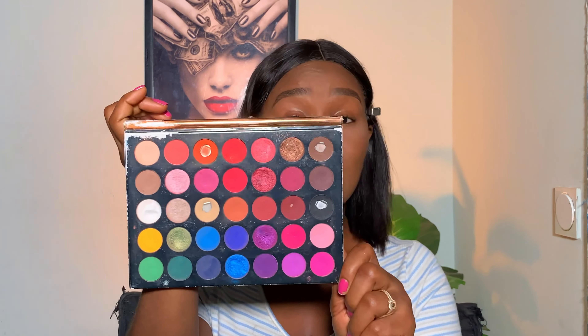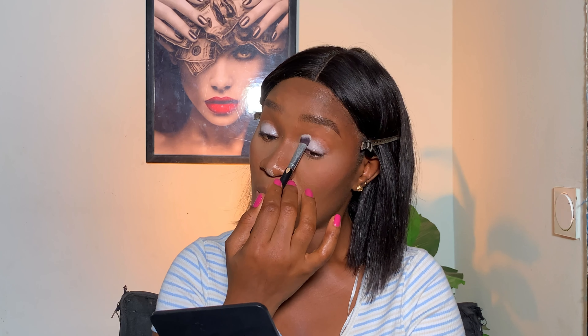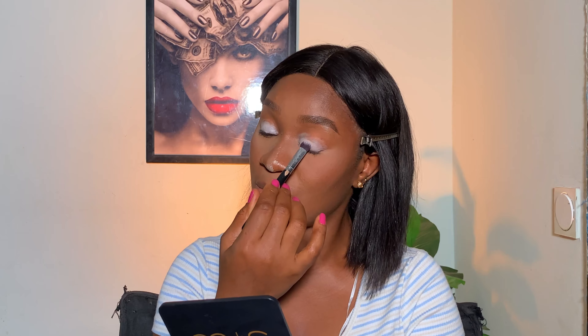In your makeup kit you need an eyeshadow base and an eyeshadow palette. You can use a base such as the Tara eyeshadow base. For your eyeshadow, just get one palette — like the Beauty Glazed Color Studio eyeshadow palette. As a beginner, one palette really works and you can create as many looks as you want. I'm going to start off my base on my eyelid and make sure it's well blended before going in with my eyeshadow.